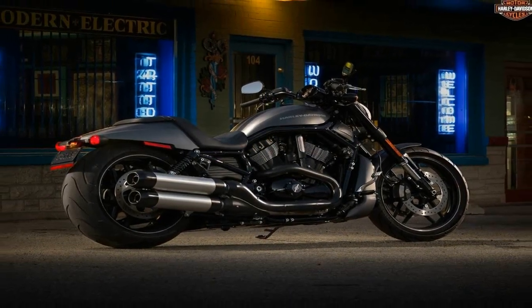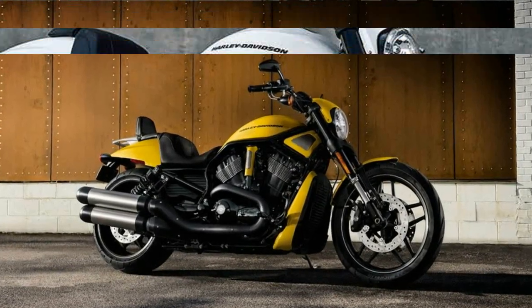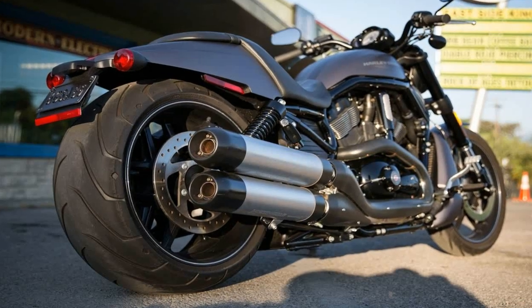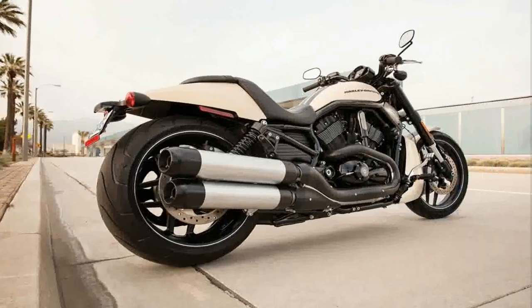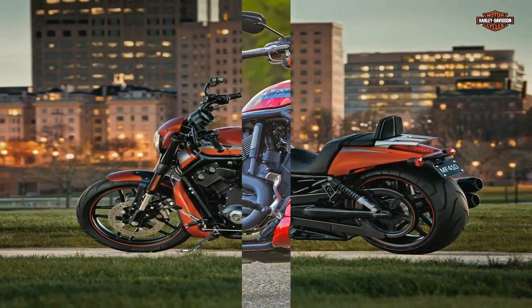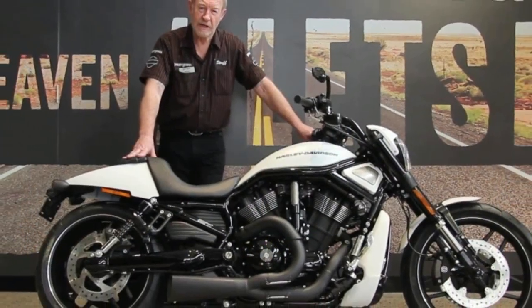The upper lines flow along the curved fuel tank, then dive down to the deep scoop saddle that is all that keeps your butt on the bike when you drop the hammer. A vestigial pillion pad sits on top of a tapered, fast-back rear fender that looks as if it could have come off any of a number of race bikes around the world.